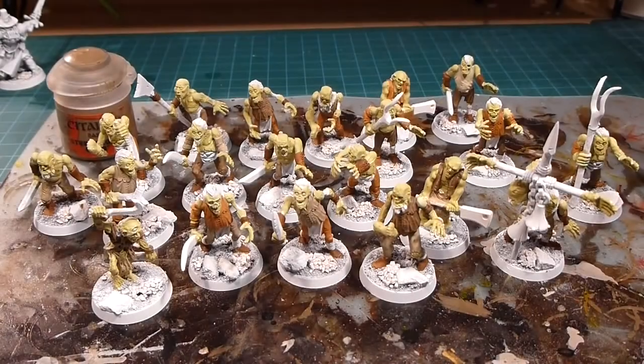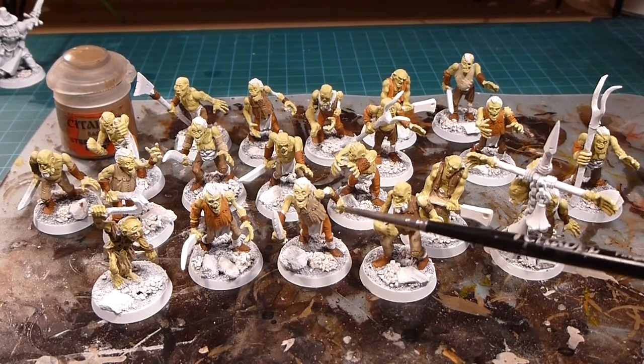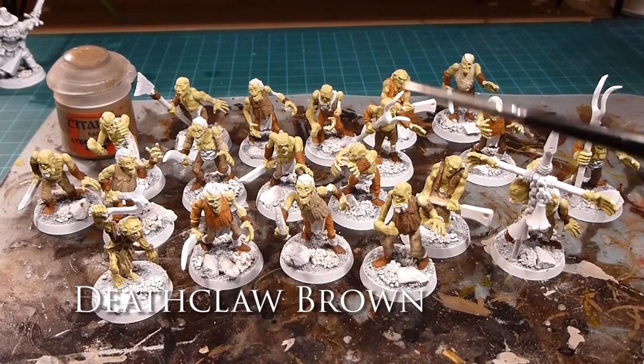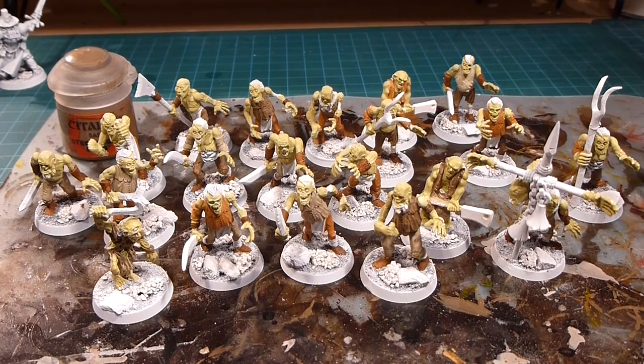All right, so we can see everything is all shuffled up nicely with the colors. We've got our khaki Karak Stone, our orange-ish Deathclaw Brown here and there, and of course Steel Legion Drab for some of the darker areas — still different from the Mournfang Brown used for leather. Lots of variety, so they all look kind of uniform but they're not wearing uniforms. Pretty solid.